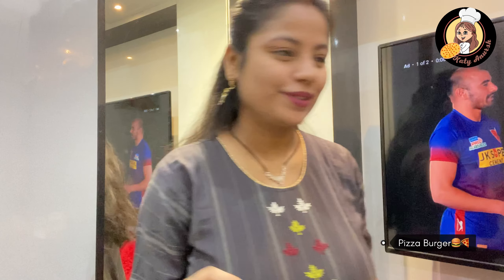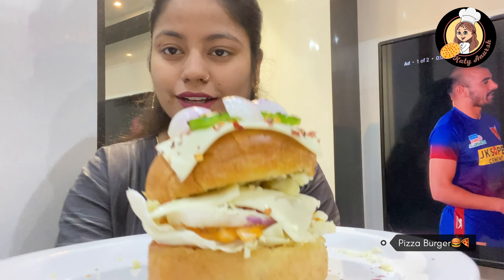Hey everyone, welcome back to my channel. Today is day four of trying viral recipes. This time let me show you — it is the burger pizza! You're going to love this, it's a perfect starter or snack. If you have any of this stuff you want to eat, you have to taste it one time and you're going to love it.